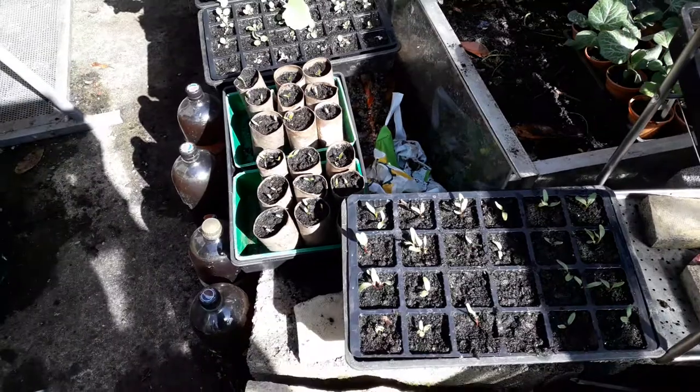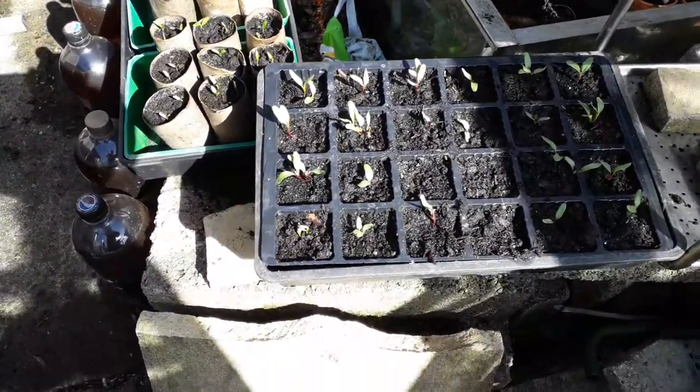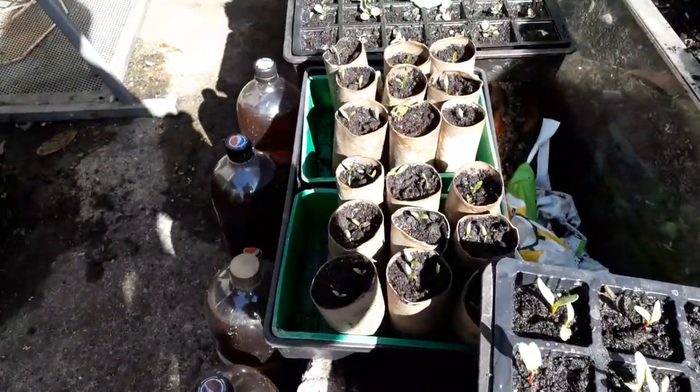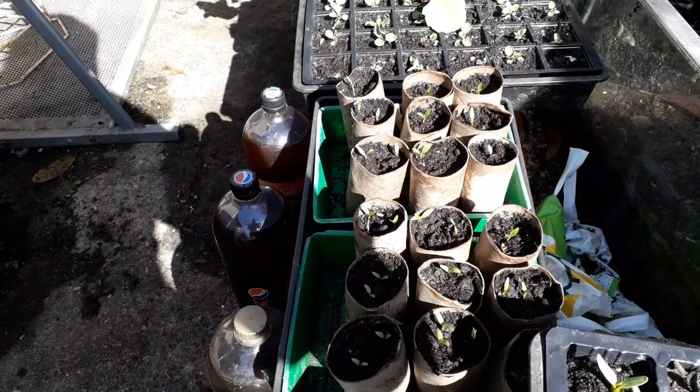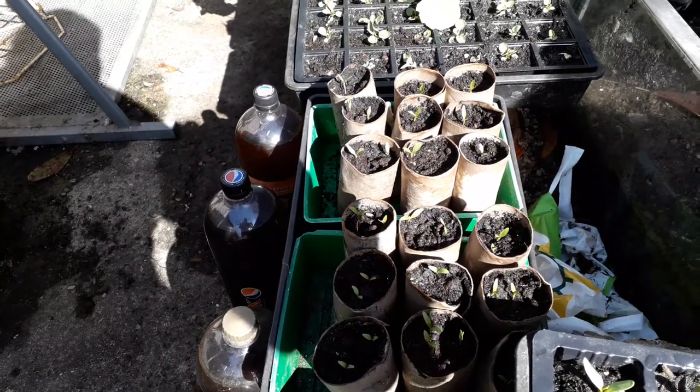We've got the same at the bottom there. Something else which I'm trying are parsnips in toilet rolls - again you've got to look after the root, make sure it's not damaged.